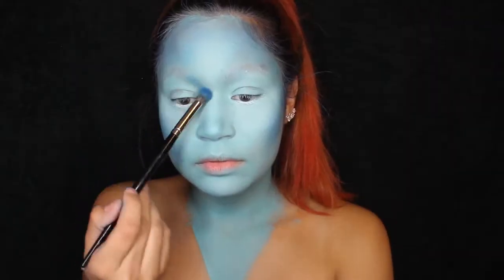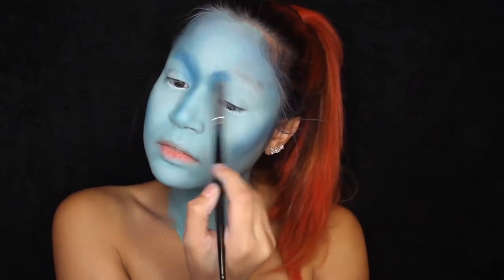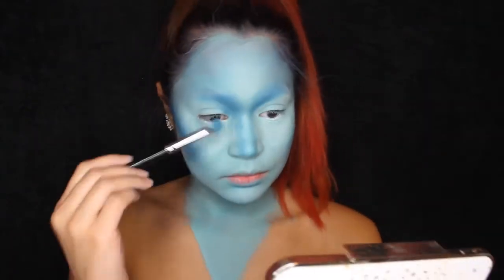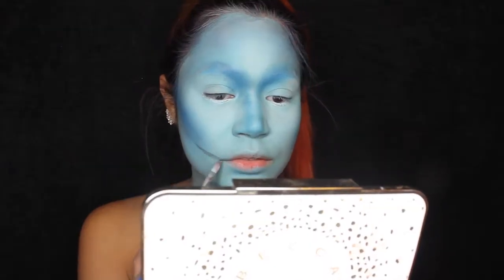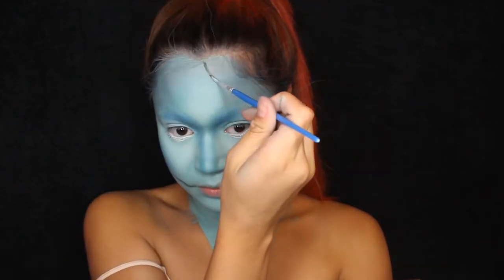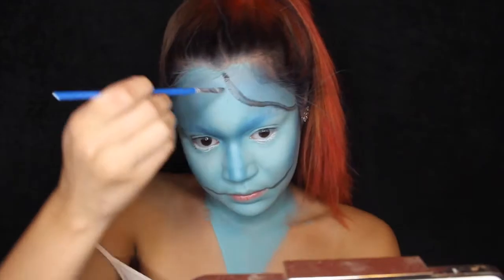Now I'm going to contour my nose — using a lighter blue shade from the 35B palette — really going all in on the contouring. I'm also putting that under my lip and moving on. Now I'm taking the black from my face paint palette and starting to create the rough outline of where the cuts, scars, or stitches are going to be. I'll go back in later to make it more intense.